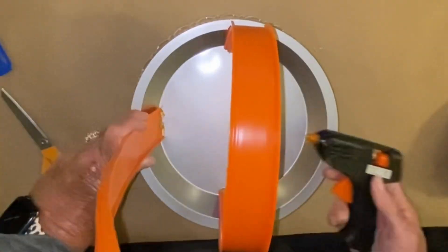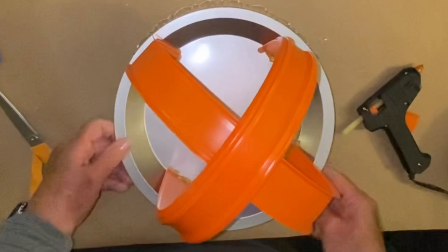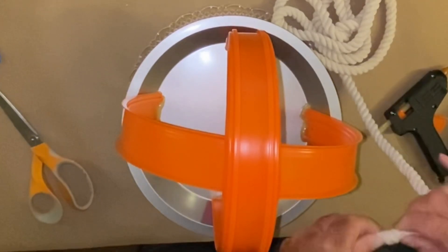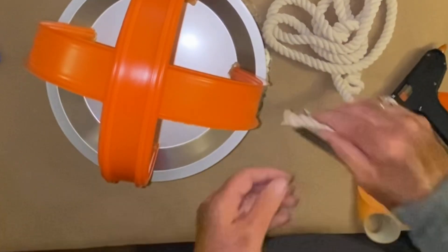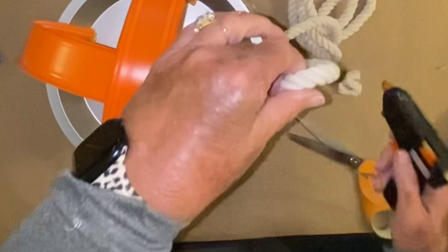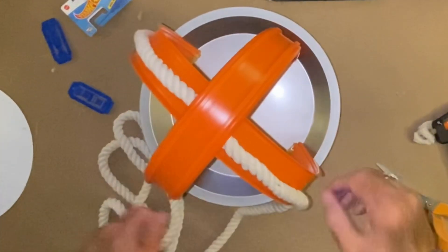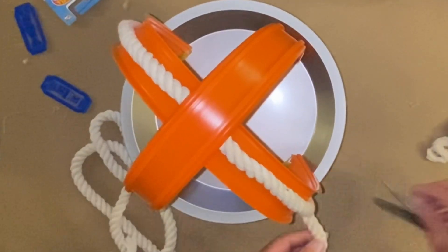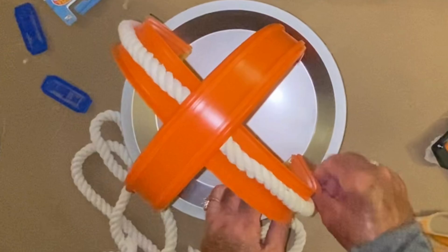Once I get the racetracks glued down, just for a little bit of texture, character, depth, and dimension, I am going to add some white nautical rope. You can use white, you can use brown, you can use ribbon or lace, or you can leave it plain. I thought it would give it a little bit of texture and make it look prettier. So I'm going to take that white nautical rope and place it on the race car tracks on both sides all the way from bottom to the other side.